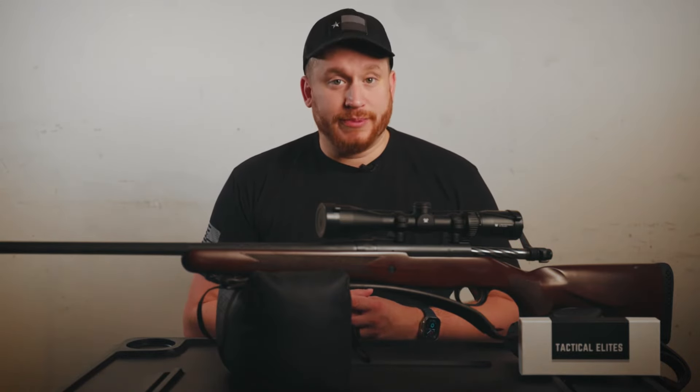Hey everybody, today we're going to show you how to zero your optic using your SightRite 2.0 bore sighter. A lot of the times we get asked why we need a laser bore sighter. Well in our opinion, it helps you get a faster zero on paper. Some ammo can be expensive, so this helps you save ammo while trying to zero your optics, and it saves more ammo for shooting.